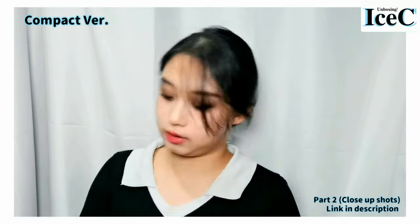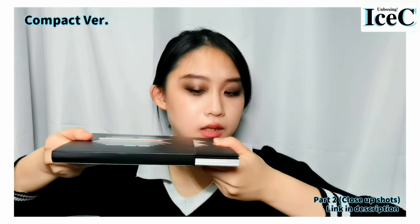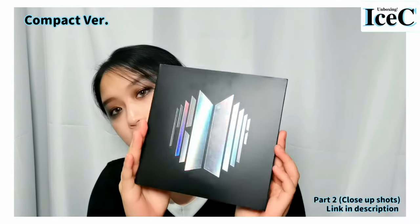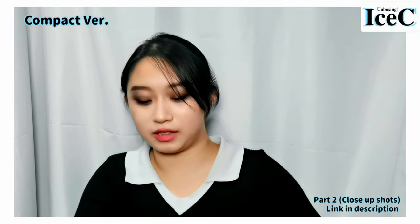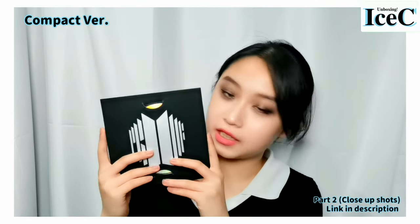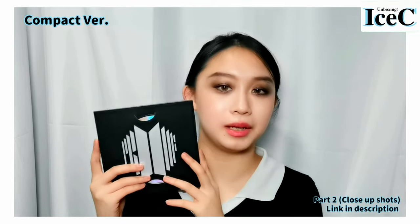As you can see, I have bought a set of albums — a standard version and a compact version. I think there's a photo card inside. This is the cover page and it has holoshine. I'm trying not to look at the postcard or photo card. This is the CD — they have three CDs inside, which I think makes this album very very worth the money.